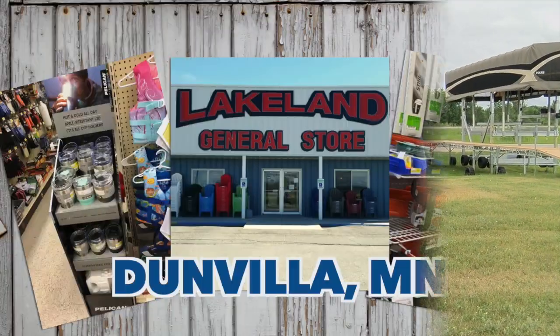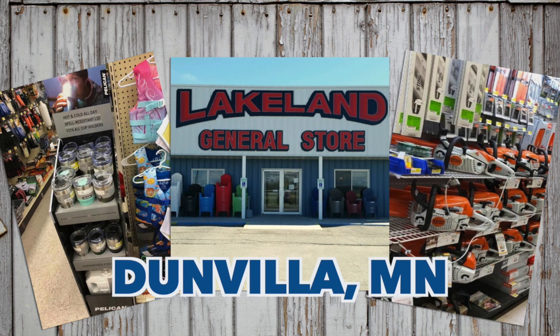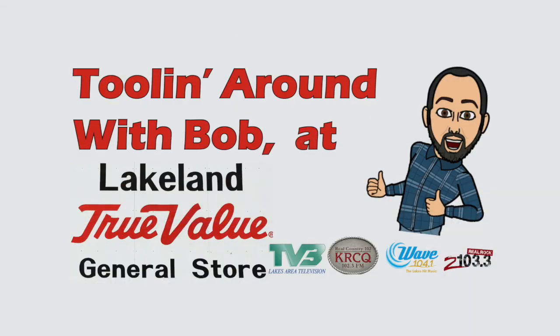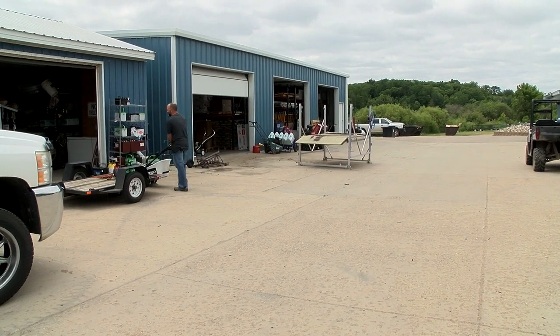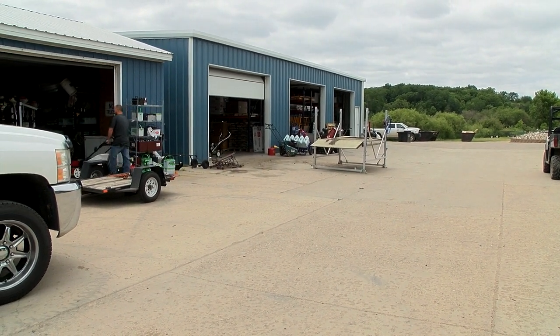We're tuning around with Bob. It's me, Dave Lee. We'll see you out here in Dunn Villa. Absolutely. You don't mow no more like you did before. See you.